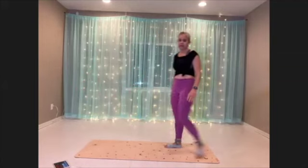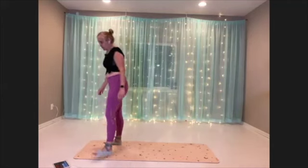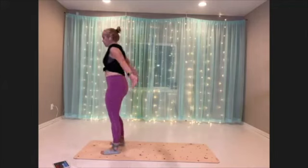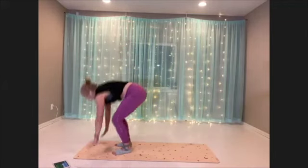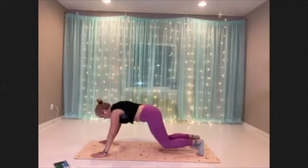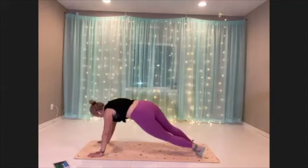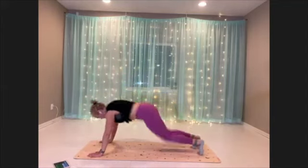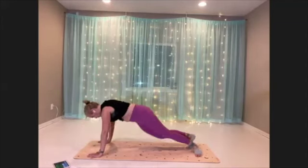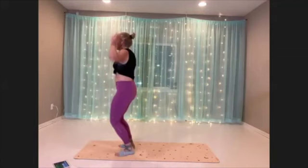Twist through burpee. Coming to the edge of the mat, take this at your pace. We're jumping — come into plank, twist through, and back. You can also walk out to your plank, you can tap the foot, whatever modification you need.